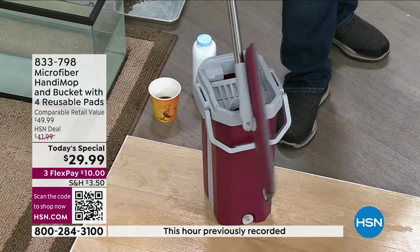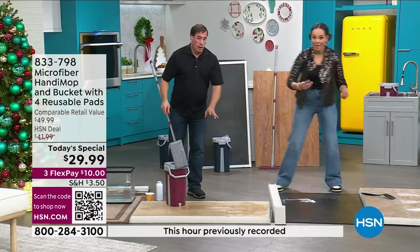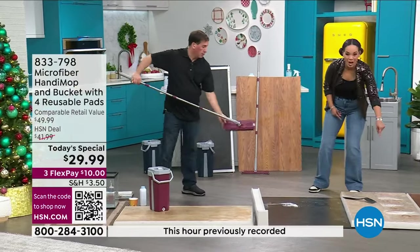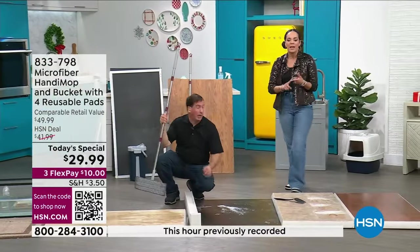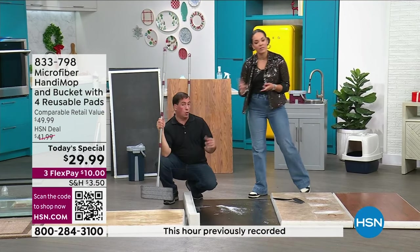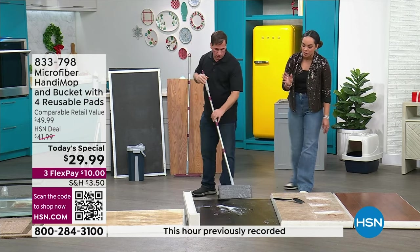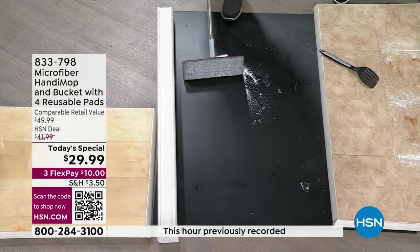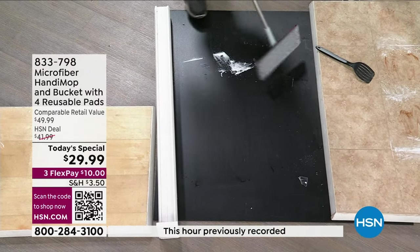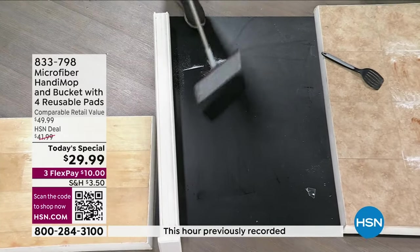Look at that — there's no evidence of any of it. John's been cleaning for about 15 minutes, and there's no evidence of the coffee, the dry chocolate, or the baby powder. He didn't even change the water. Even with all these messes and the same water, you're still able to get a clean mop head. If you want to jump to the ordering process, hundreds of you are ordering. Go to HSN.com or use your HSN app — item number 833-798.